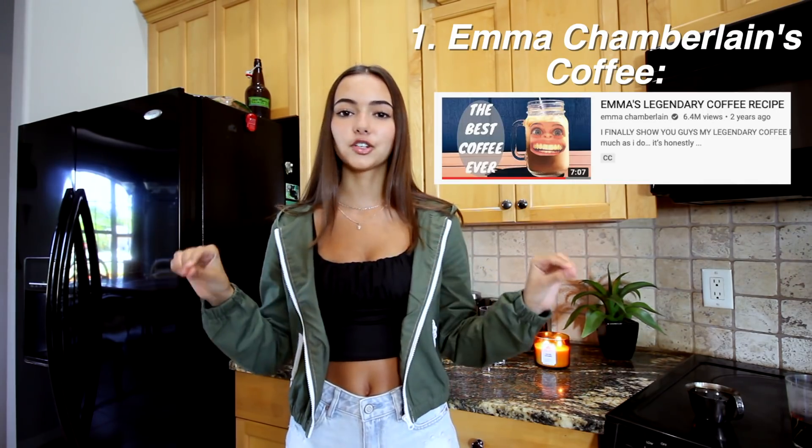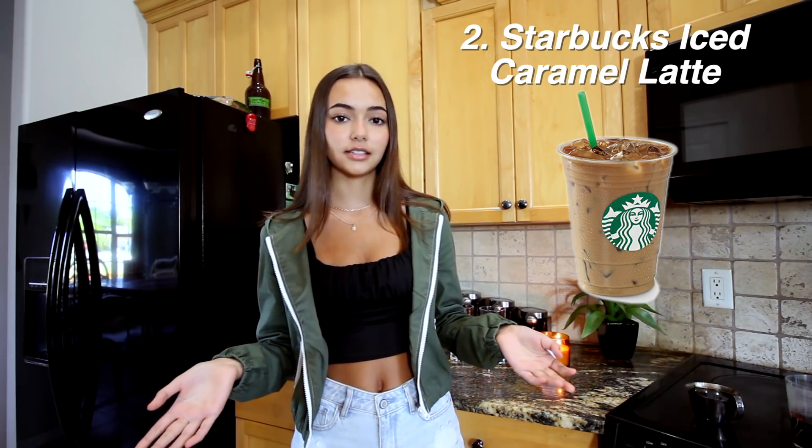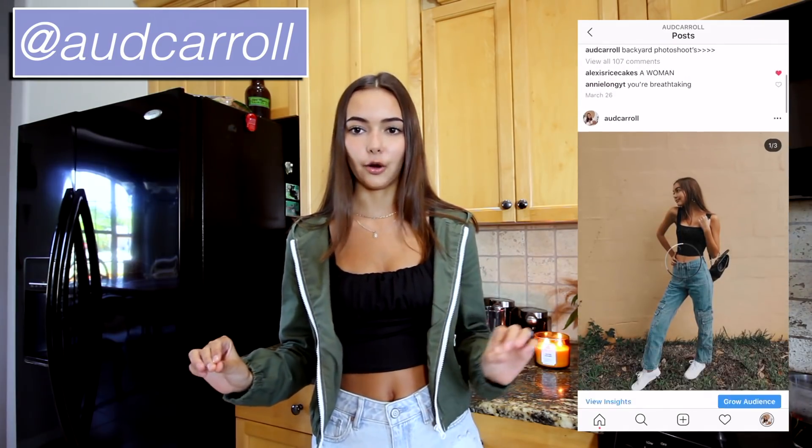So I'm going to be trying three different recipes. The first one is Emma Chamberlain's original homemade coffee recipe. The second one is the Starbucks iced caramel latte, because that's what I get when I go to Starbucks. And the third one is just my coffee, how I usually make it at home. We're going to be comparing them all to find the best one.